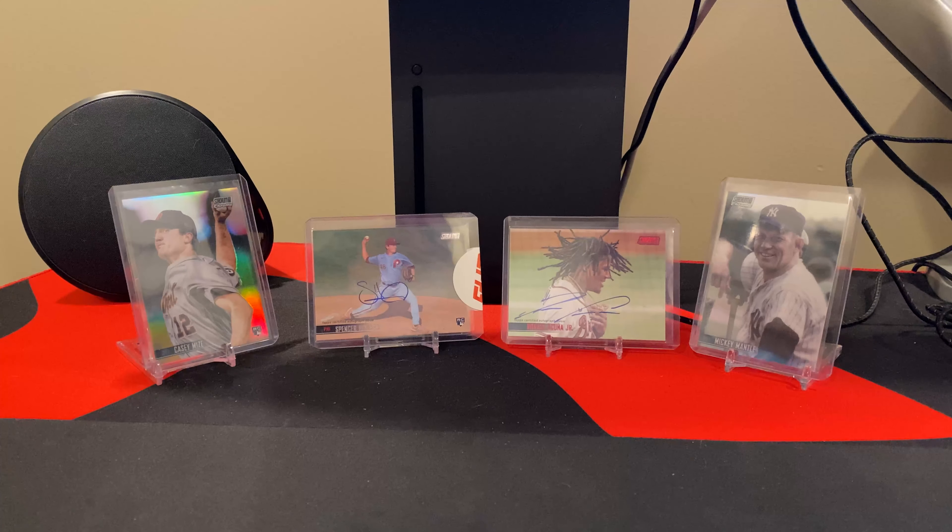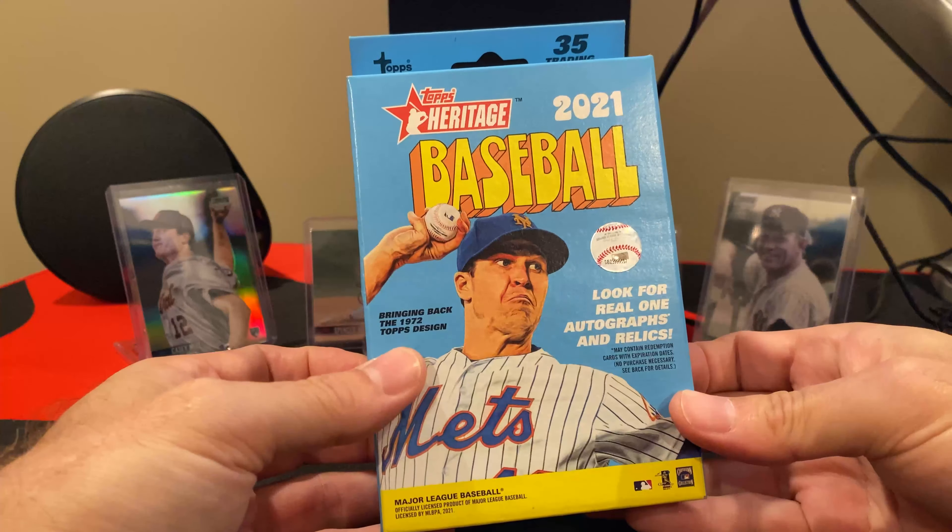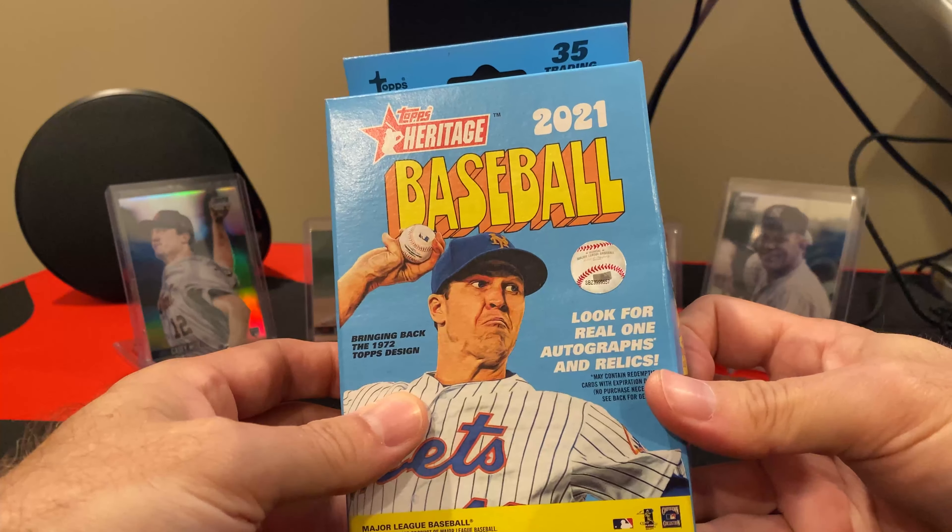Hi y'all, and welcome to Night Rips. So this is a product I don't open very often. The only time I've ever opened it was whenever I was getting those blaster boxes from Buck City Brakes. But I actually picked up at Target a few boxes of this 2021 Topps Heritage.